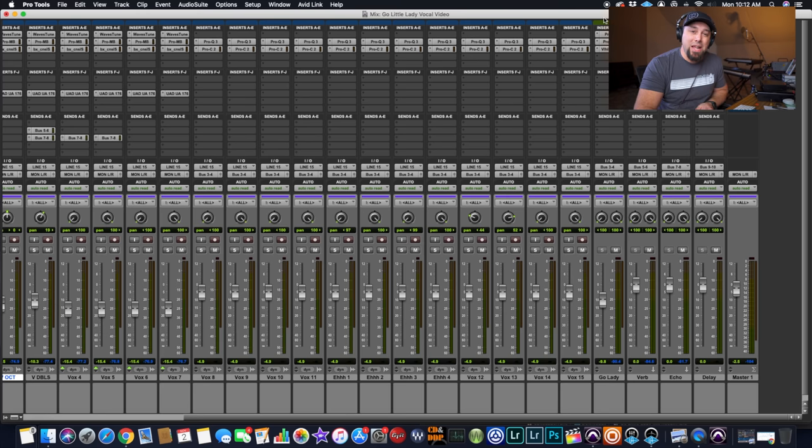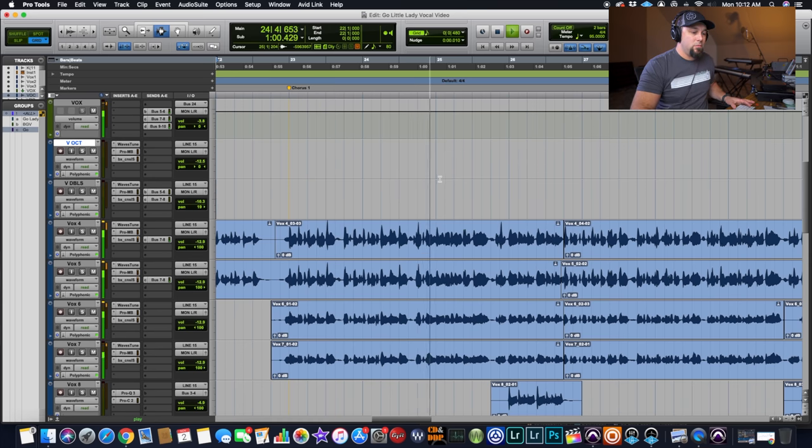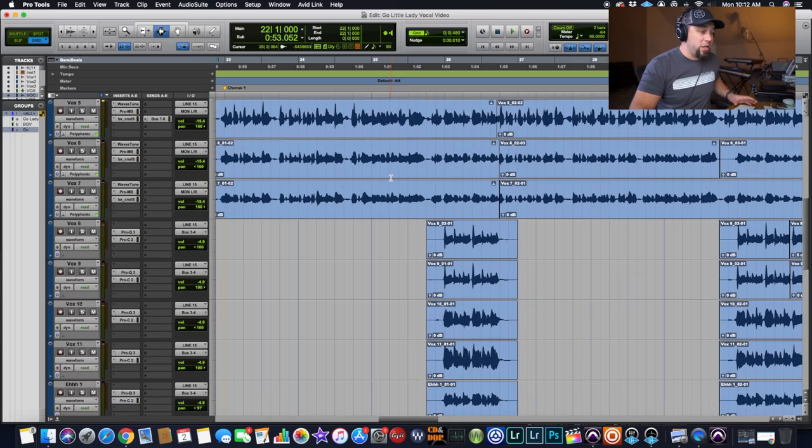I hope that makes sense because I feel like it's an extremely important part. So now let's jump into a song I actually produced the vocals on and take a look at some stuff. This is a song by Ty Black called "Go Little Lady." I produced the vocals on this one, so I'm just going to play a little bit of the chorus so you can get a vibe for what the song actually is.